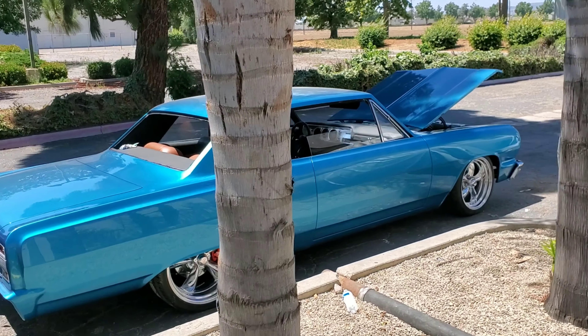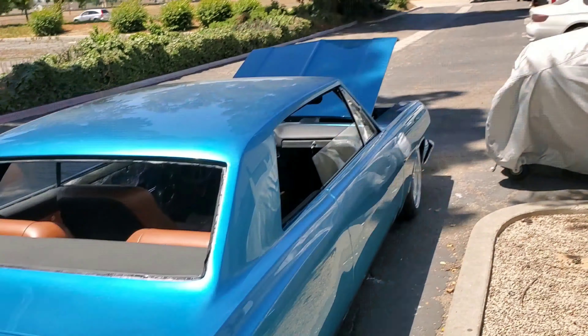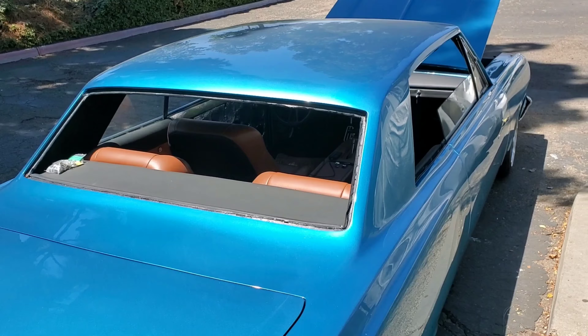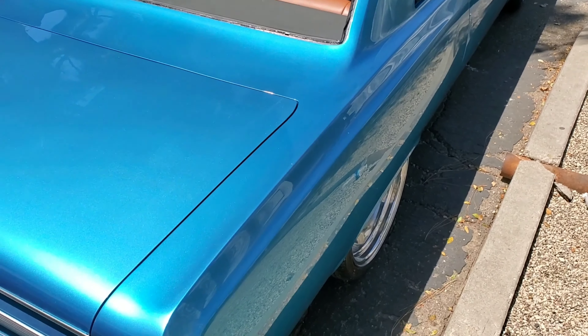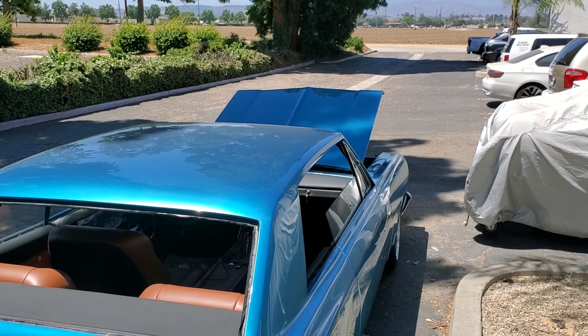Alright guys, we're gonna attempt to tame this beast today. I'm gonna try to tune this car — it's my neighbor Caesar's car, finished by Quality Customs. It's got a six liter in it, 4L80E transmission, and it's running LSX Gold Box by EFI Source. I'm gonna hook up my laptop to it — you can hear the idle surging around, so we'll try to fix that as well as some throttle response issues.